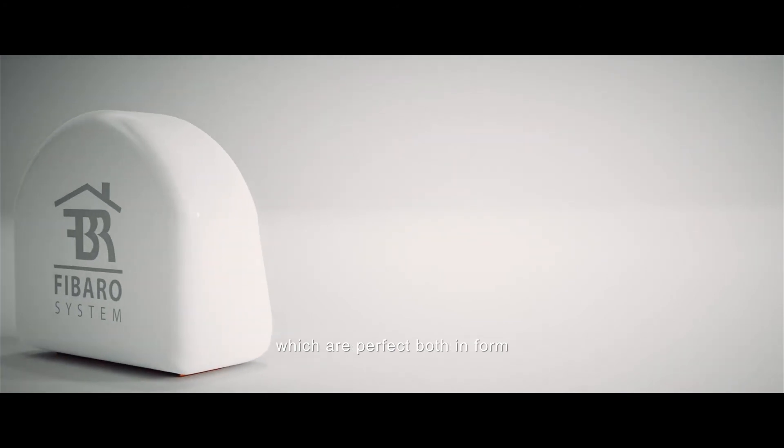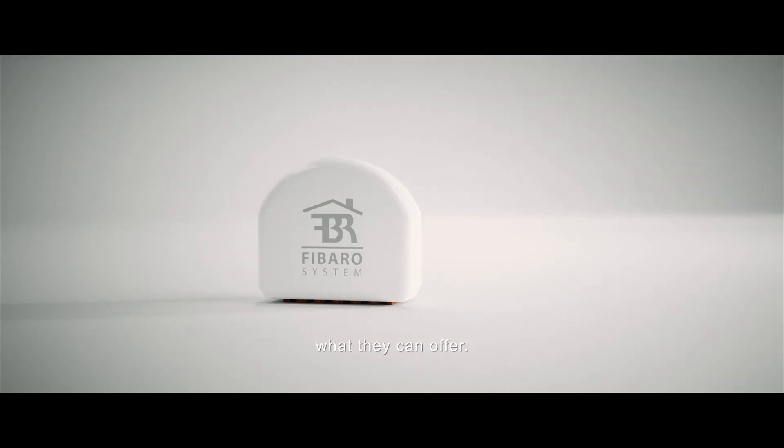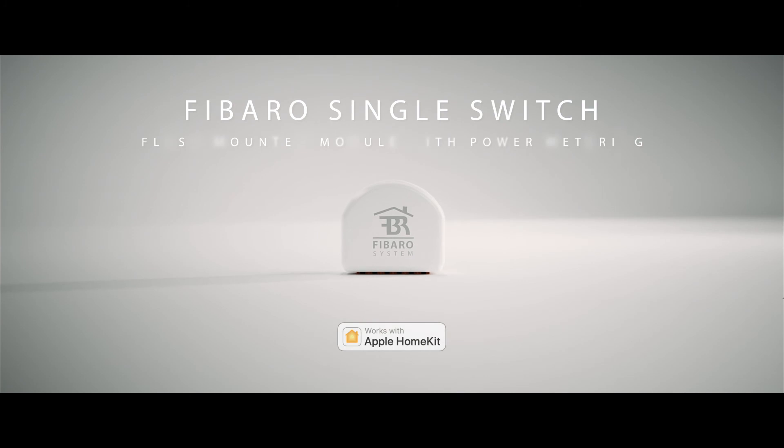Our goal is to design solutions which are perfect, both in form, as well as in their functionality. And now you get to explore what they can offer. FIBARO Single Switch — works with Apple HomeKit.